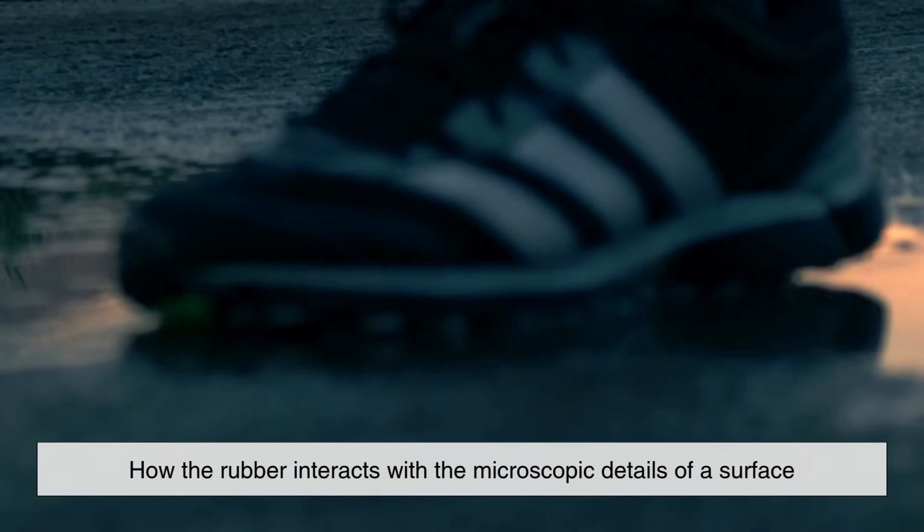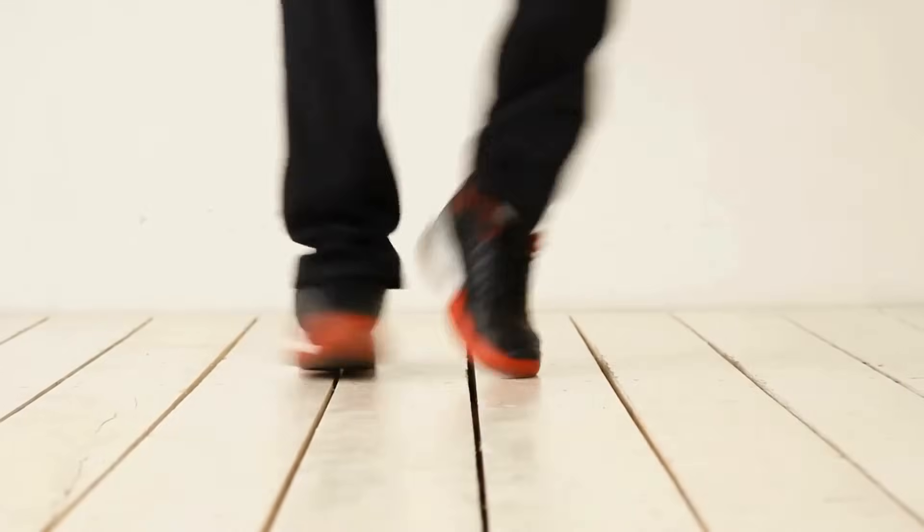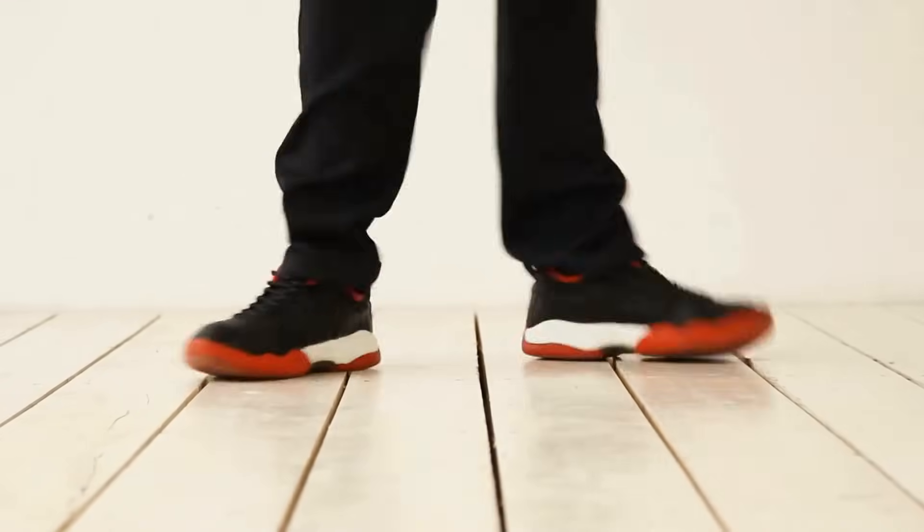These additives also influence how the rubber interacts with the microscopic details of a surface, further fine-tuning the balance between stickiness, durability, and performance.